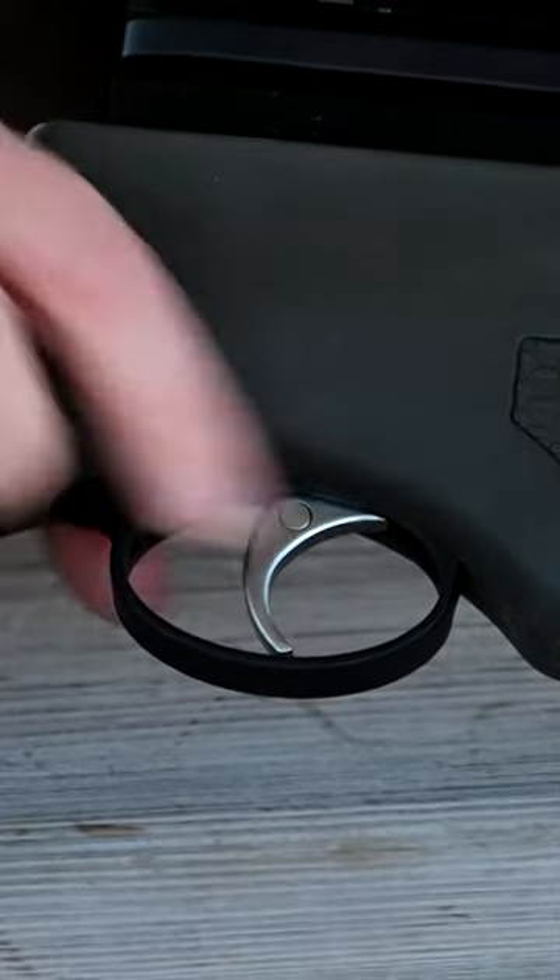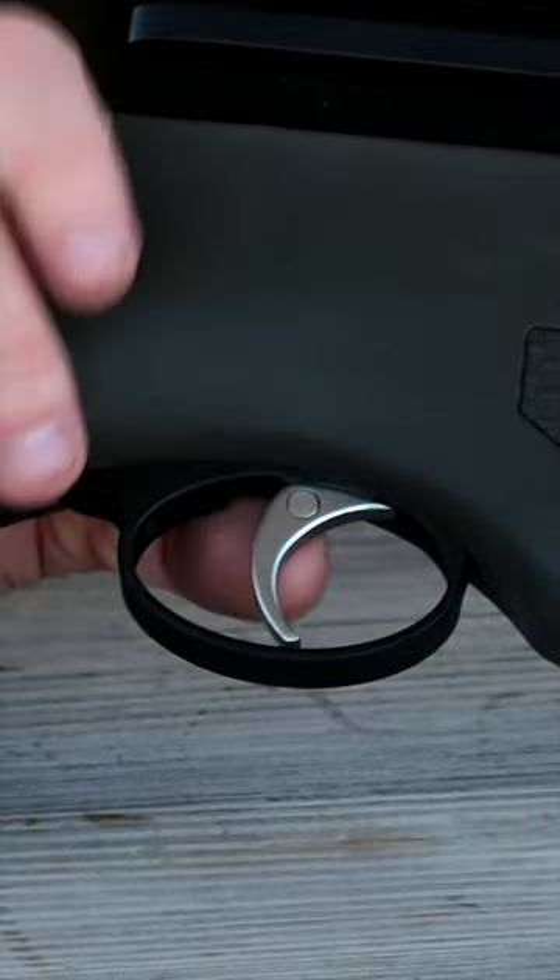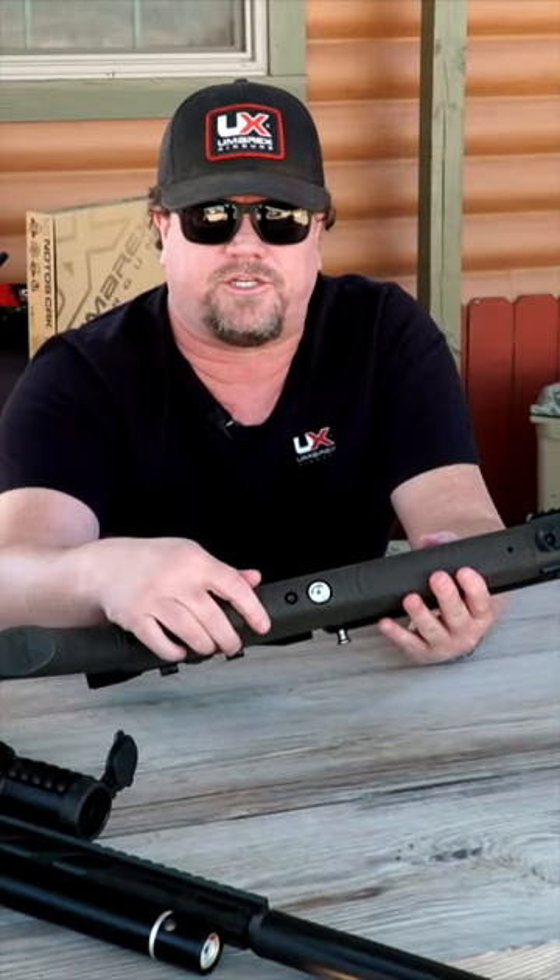The safety is built into the trigger. To activate it, all you have to do is press down on it, and then you can fire and you're ready to go.